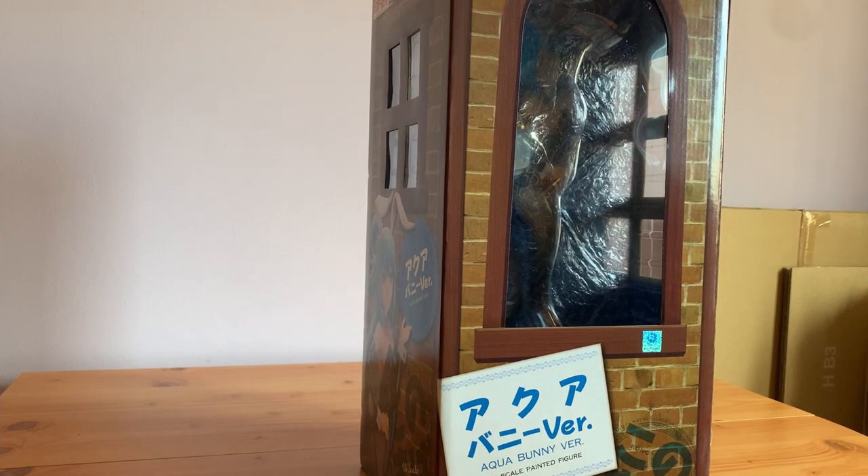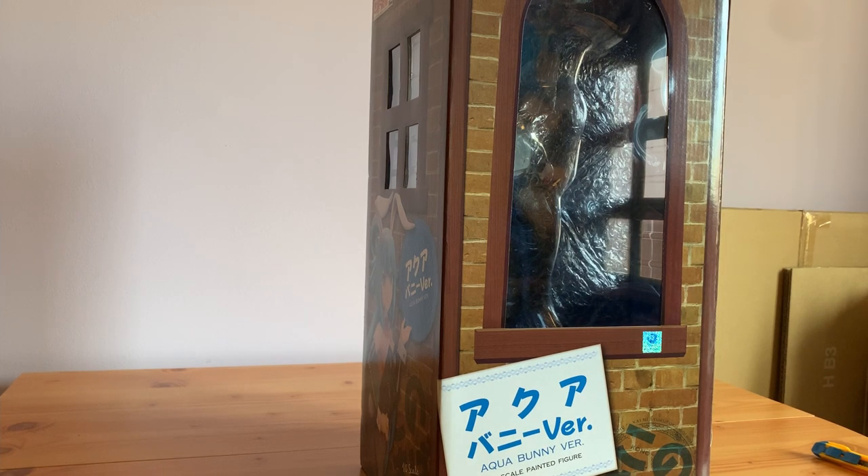I mentioned on my pre-order part 2 for 2021 video that I managed to get this figure of Aqua 1/4 bunny version from Baie. I got her for 26,000 yen plus the 1,000 yen of fees for Baie, which is honestly incredible.